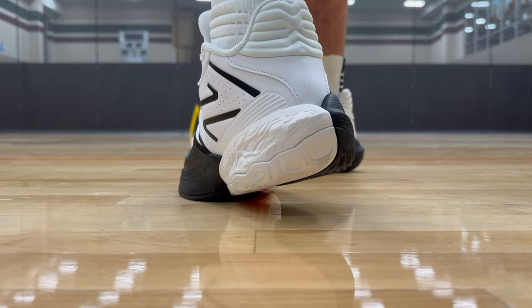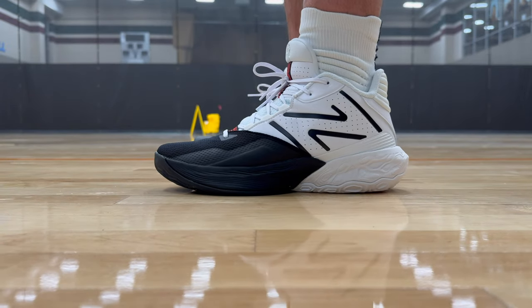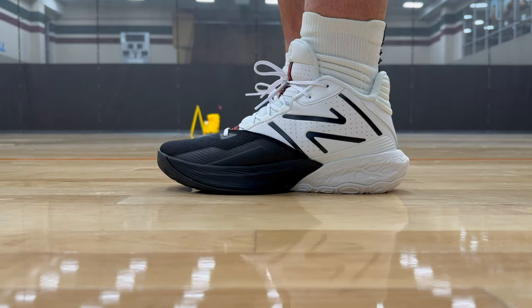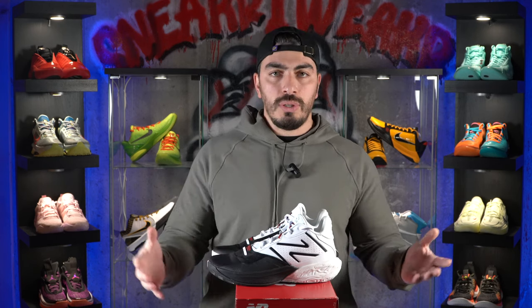As for the fit, these do fit true to size. I can't say they fit super snug or anything — it felt normal to me. So wide footers, you might be good to go. But for those who might think they need to size up for a wide foot, New Balance does have wide options in a lot of their shoes — I believe it's 2E and up. Hop on there and check if they have a wide option. For me, I have a slightly wide foot and this worked perfectly with no issues whatsoever.